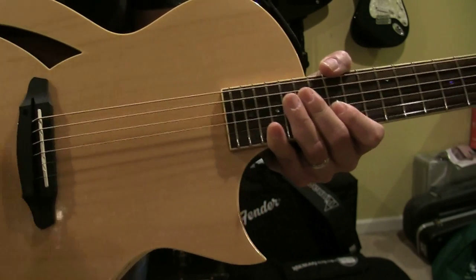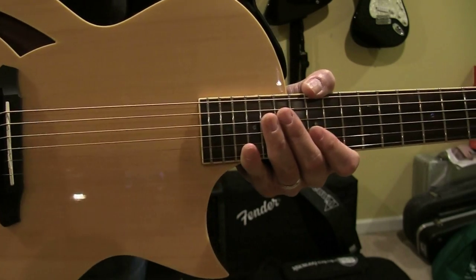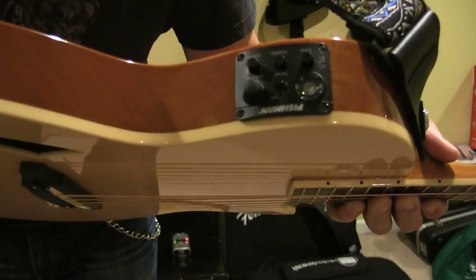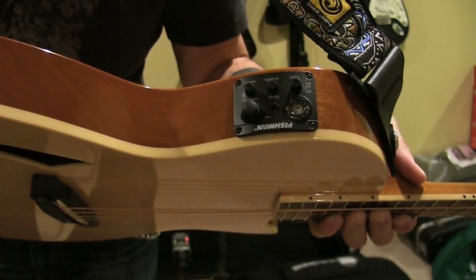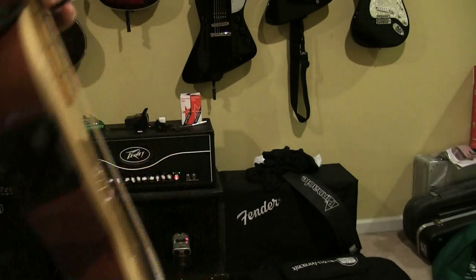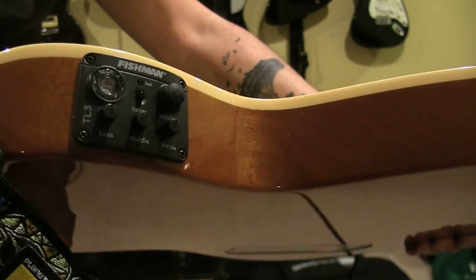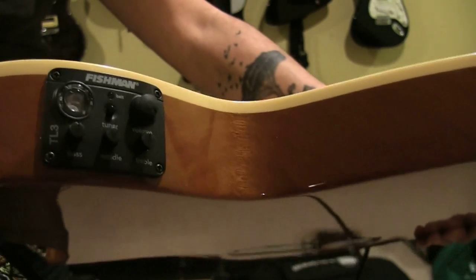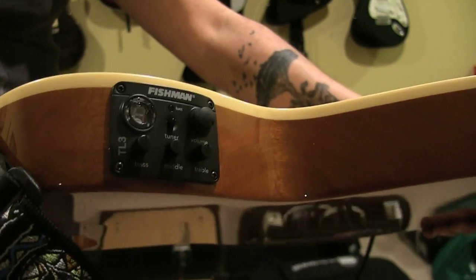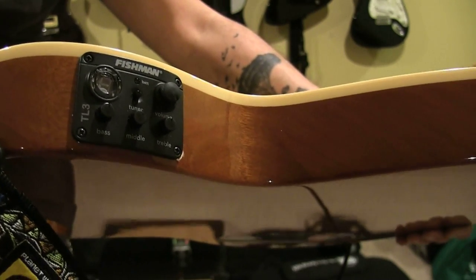Got your sound hole here. It's chambered. You have a Fishman Sonicore pickup underneath the saddle. And of course the best part in my opinion — you have Fishman Electronics. There's a Fishman TL3 Electronics there. Very simple layout. You don't have a lot of the bells and whistles. It's just volume, bass, treble, middle, and a tuner — very accurate tuner for sure. Really simple, but very effective. Anytime you see Fishman, you can absolutely trust that it's going to sound awesome.